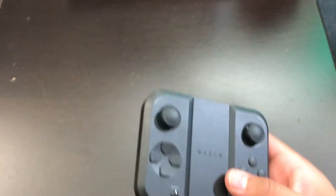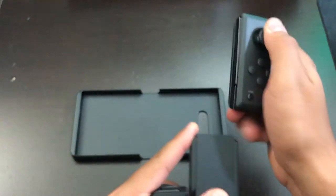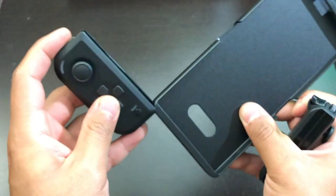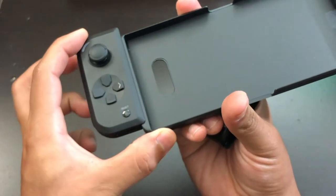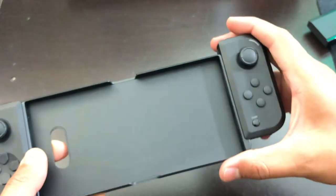Now the last thing I want to do is get the Razer Phone 2 and connect the controllers on it. I should hear a click sound when I connect it. And as you heard, you can hear that click sound once it connects.